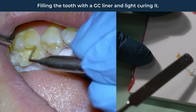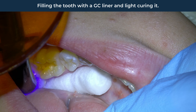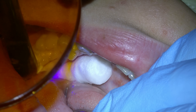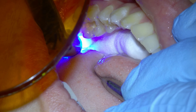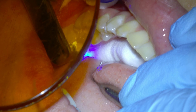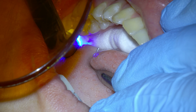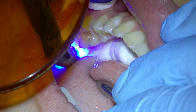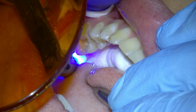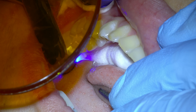Next is a step I do on almost every filling that most dentists only do on deep fillings. I apply this first layer, which is a filling liner called GC liner. It strengthens the underlying tooth with fluoride and helps a lot to avoid possible sensitivity. It starts as a liquid, but we light-cure the liner and then it hardens into place.